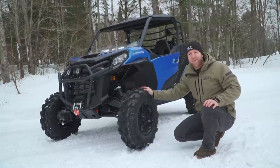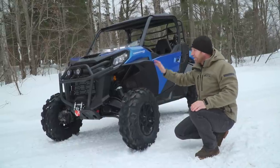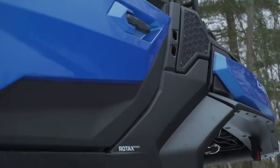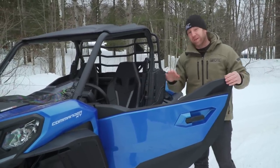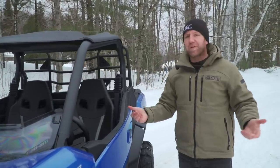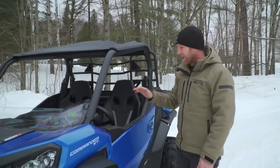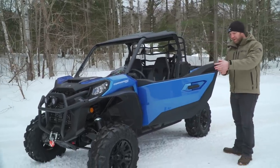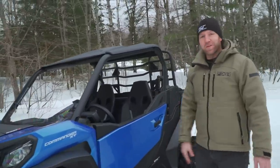The front suspension looks exactly like a Maverick Trail or Maverick Sport. The frame up front looks very similar as well, and a lot of the componentry on this vehicle looks like a Maverick Trail or Sport. The doors on the side are almost certainly off of a Maverick Sport — these are not your cheap doors. These are the premium ones with the plastic liner on the inside, much nicer than standard Maverick Trail doors. The rubber door seal is genuinely automotive quality — not rattly, not shaky, and it actually keeps water out.